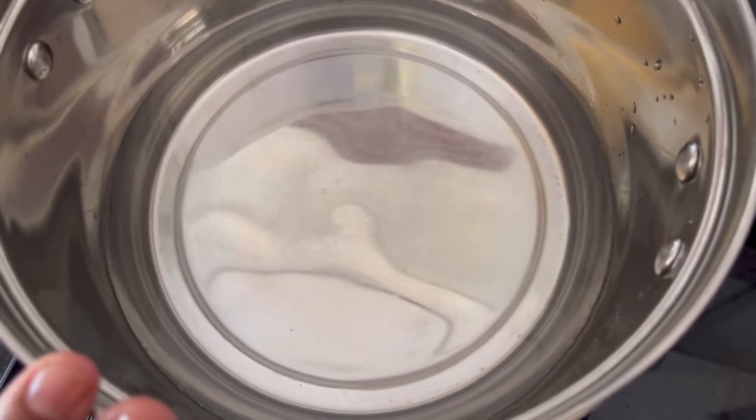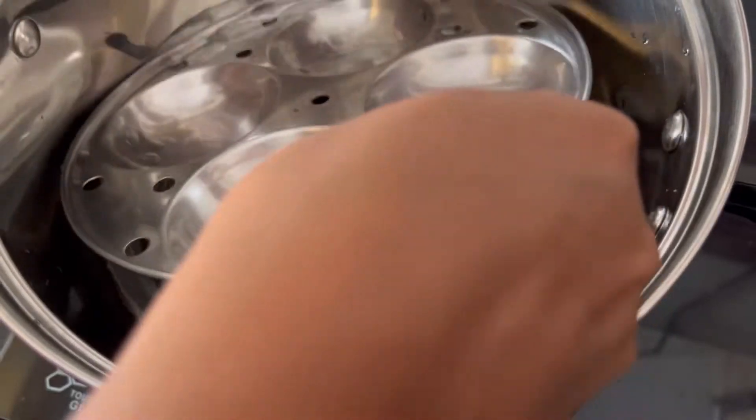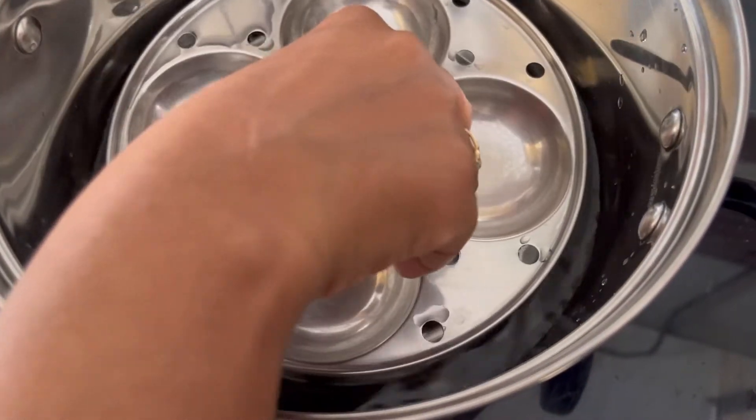First step is to keep water for boiling. I have kept water to boil in my idli cooker. I am keeping an idli mold in it as a stand. You can use any steel stand you have.